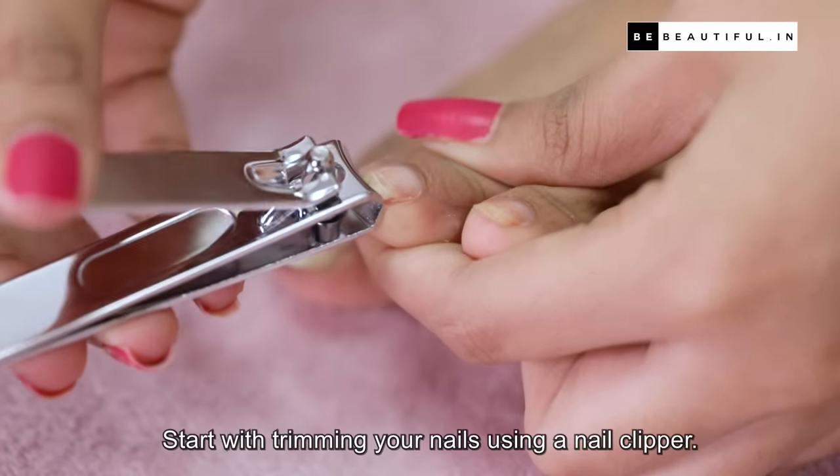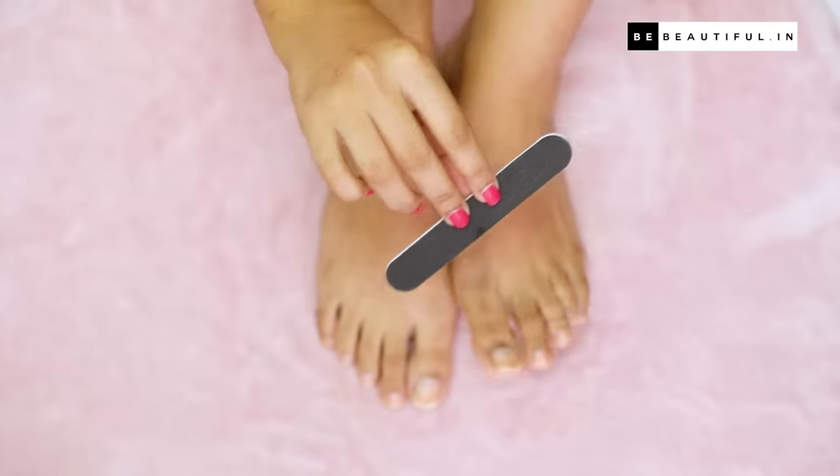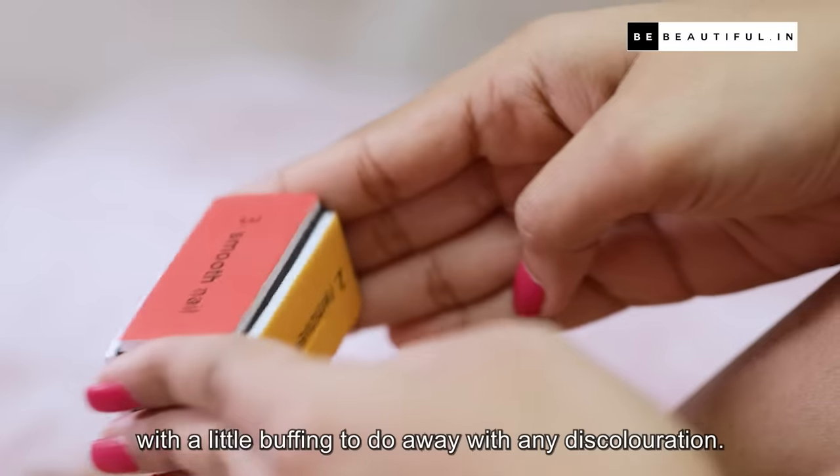Start with trimming your nails using a nail clipper. Next, file them into the shape you desire and finish off with a little buffing to do away with any discoloration.